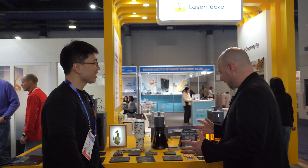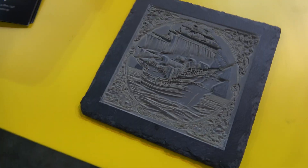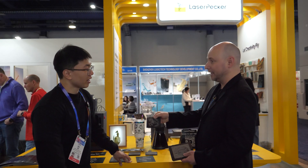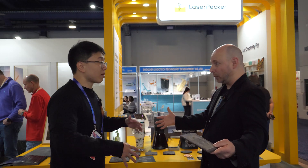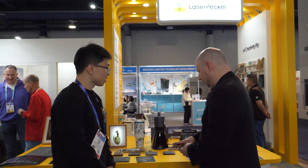Looking at some of these deeper embosses here — this is incredibly detailed work. Usually when you have a laser at this level, that's typically the most you're going to get out of it. You'd normally need a high-powered laser and one of those big laser beds to achieve this. But these compact machines can do this — and it is so intricate and detailed.